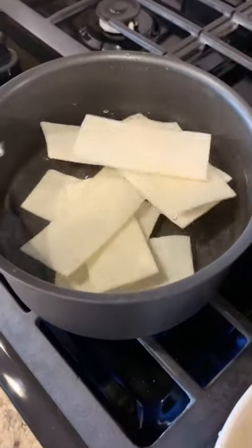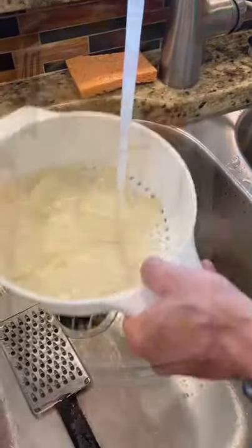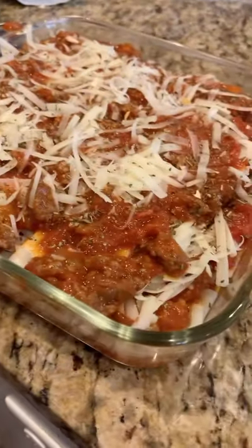In a pot, boil it for seven minutes. After that, rinse it in cool water again — that'll make it easier to handle. Then go ahead and make your dinner. It's absolutely delicious, you're going to love it.